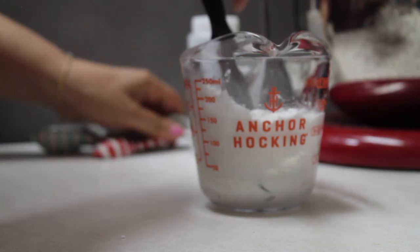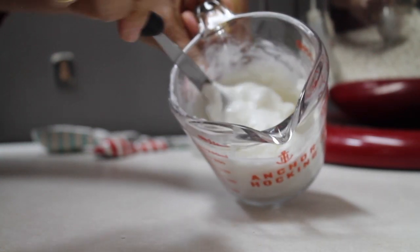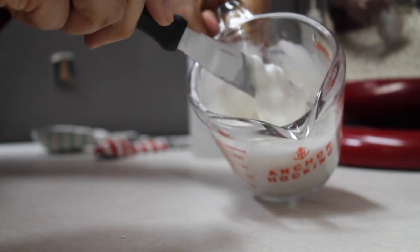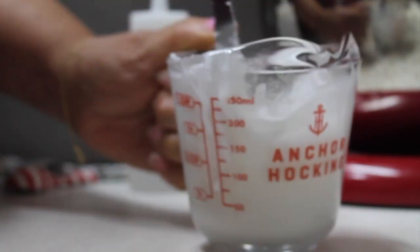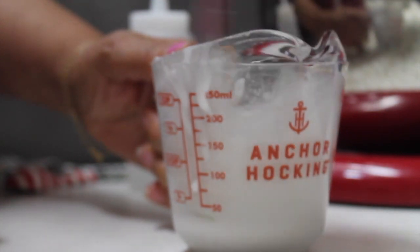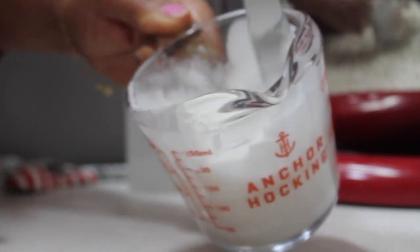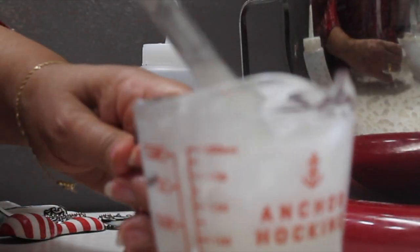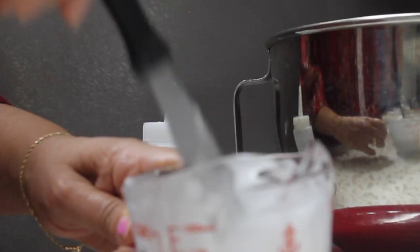Now I am going to mix until everything is well combined. As you can see, this consistency is going to be more fluid and you're going to be able to mix it easier. The characteristic I'm looking for in this consistency is to have an uninterrupted ribbon of icing. My icing is ready.